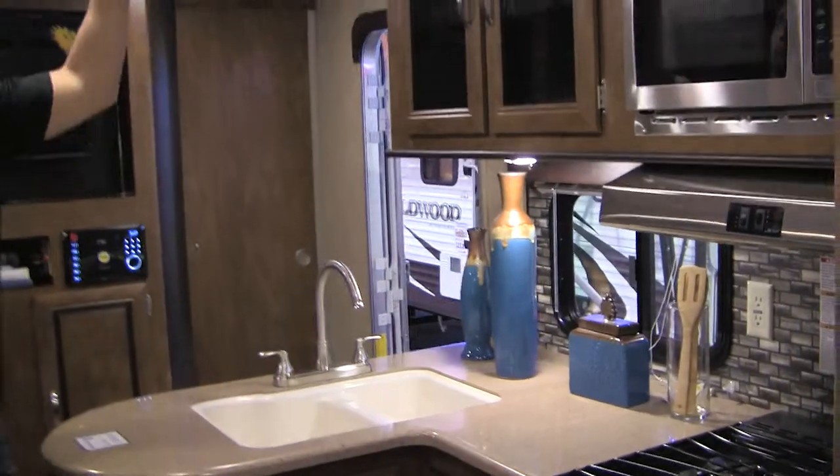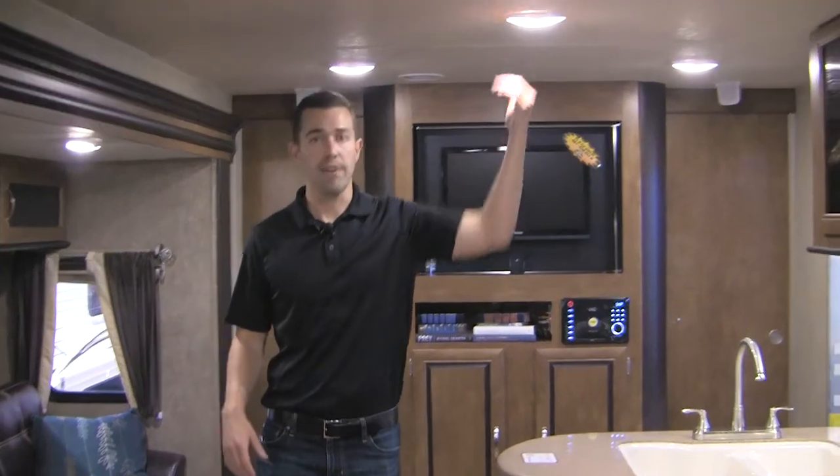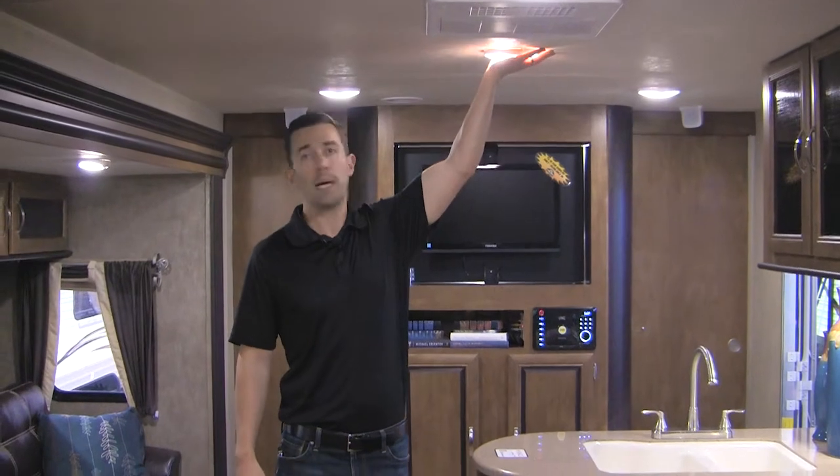Standard in this unit is LED lighting in the ceiling. The benefit is a lower power draw if you ever go dry camping, and also reduced heat output. Down here in Texas that's a really big deal — incandescent lights in other products put out a lot of heat, but these produce barely any heat at all, which is a big benefit when camping in summer.